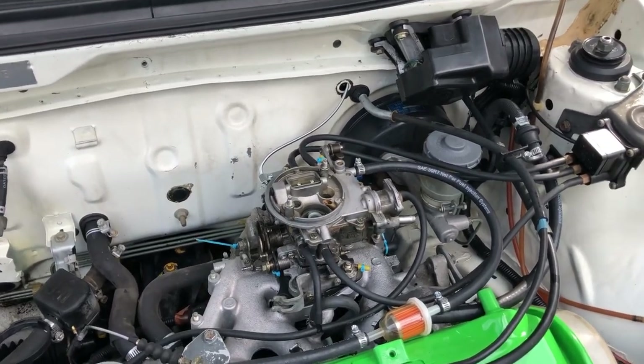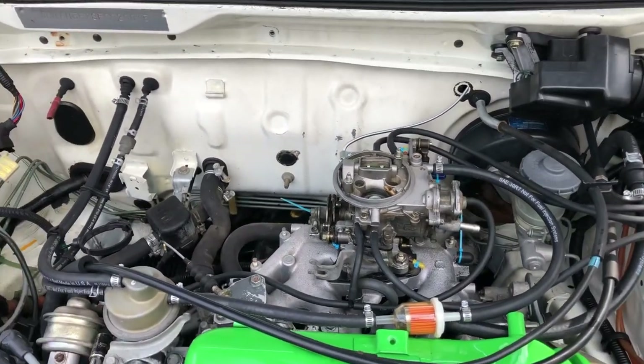Just tighten up all your nuts and bolts, recheck everything, and you're good. Now we're gonna go ahead and move on to the air cleaner.